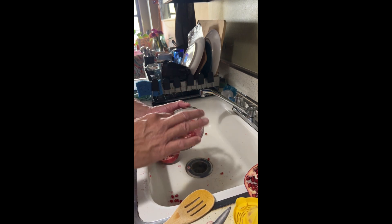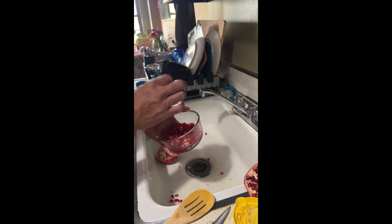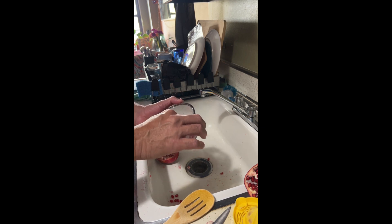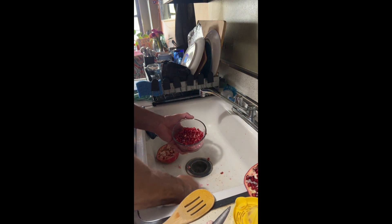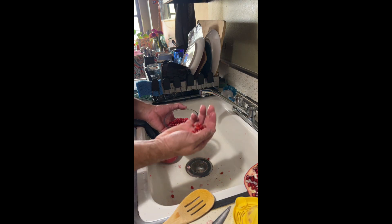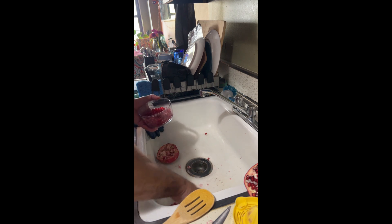I prefer doing it this way rather than the old way where I used to cut it in pieces and cut individual little pieces just to get to the seeds. And of course, I do it in the sink because the seeds can drop in — just make sure it's clean first.